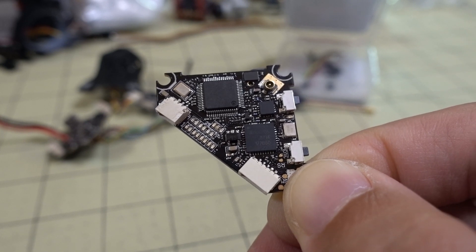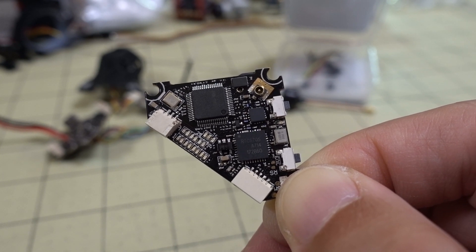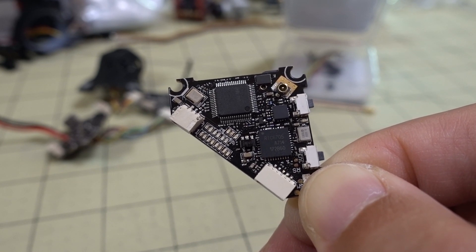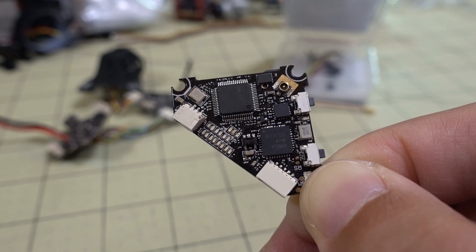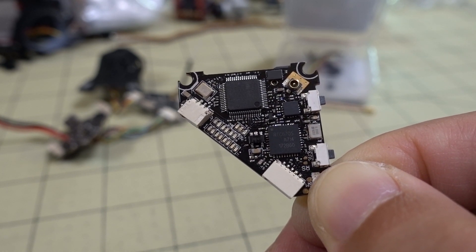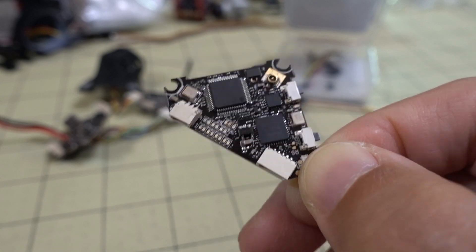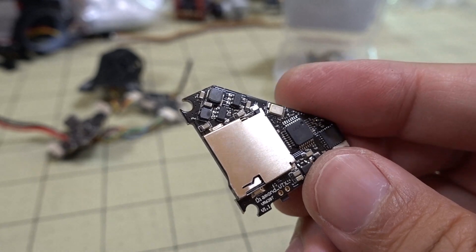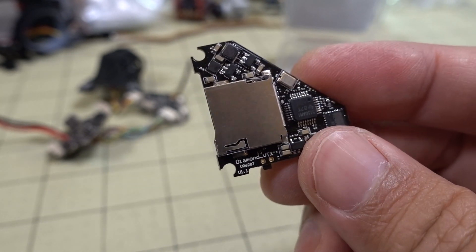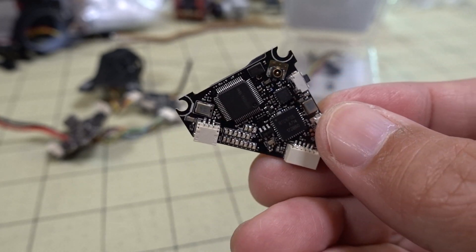Another issue people have is with the recording itself looking glitchy, or recordings not saving or being corrupted. A couple of things can help. First, the micro SD card — I've been using only Class 10 and above cards, 16GB or 32GB. I'll link cards that have been working for me below. If you're using a slower, too-small, or old card, it may not be able to record at the proper bitrate, because this DVR records at a higher bitrate than most — around 16 megabits versus around 8 megabits for most other onboard DVRs.